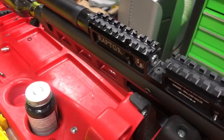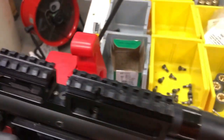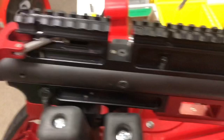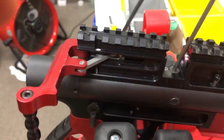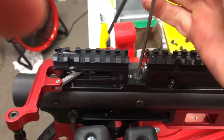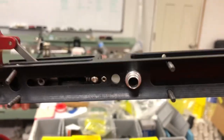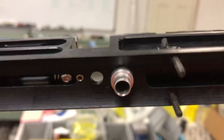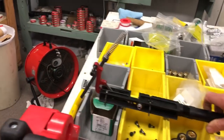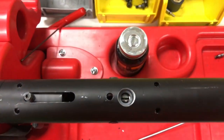Now we can clock this back and remove this screw right here — that is a 3 millimeter Allen. We'll take that screw out and then pull the breech off. There are the four screws; set them aside. There's the transfer port right there, and above that is an o-ring — set it aside. Below that is the valve, and there's an o-ring down in there too. Those two o-rings need to be inspected.